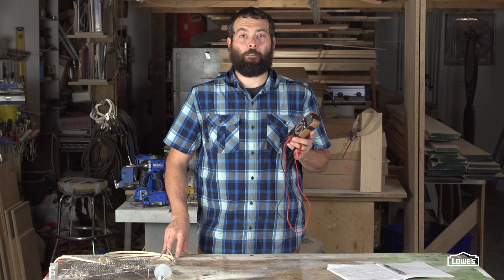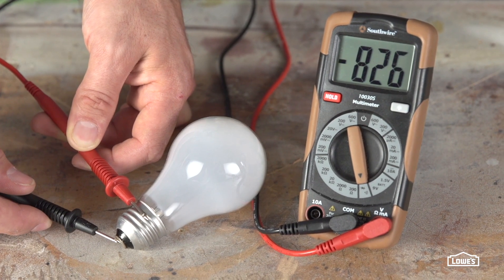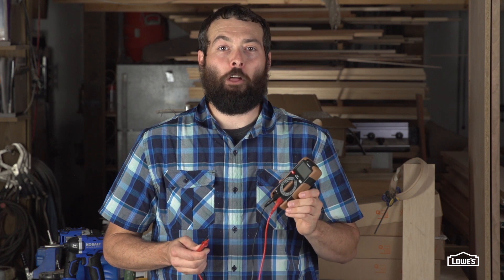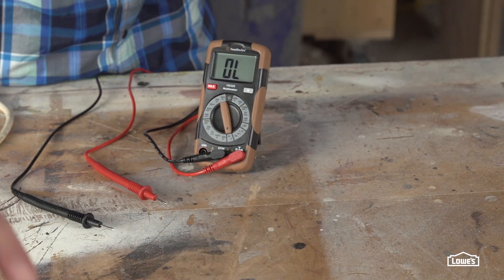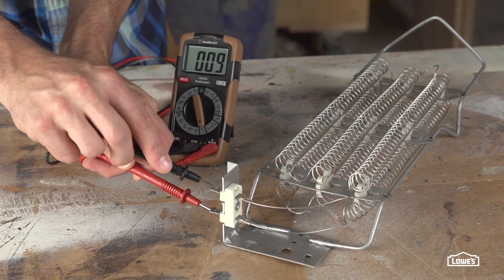Number 3: when diagnosing other electrical issues such as your dryer not working or a faulty light bulb, use the continuity test. This test is used to make sure electricity can freely flow through a device. Touch the lead to each of the contacts. If there is no reading, that could signify a faulty device. If there is a reading or a beep, that signifies that electricity is flowing freely.